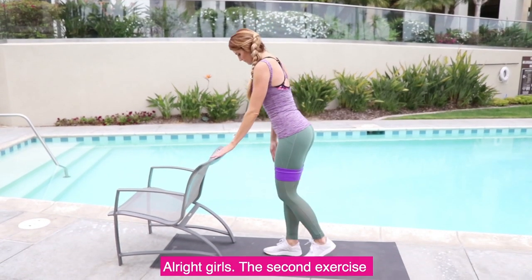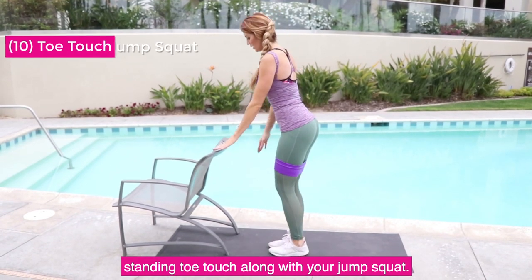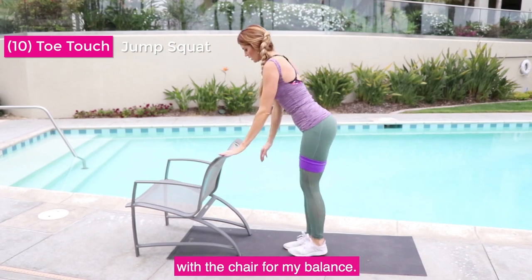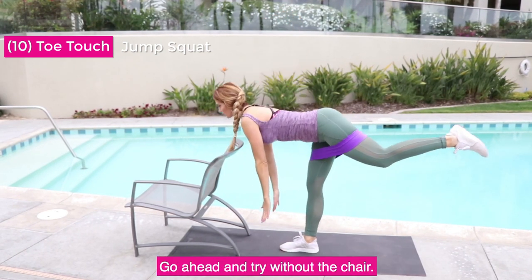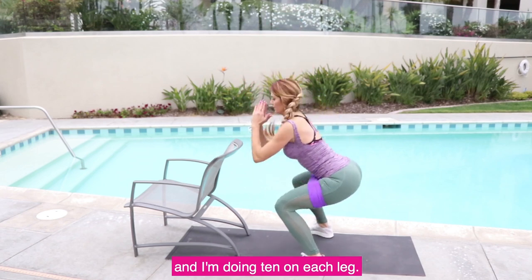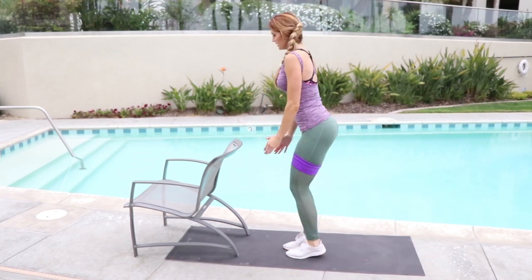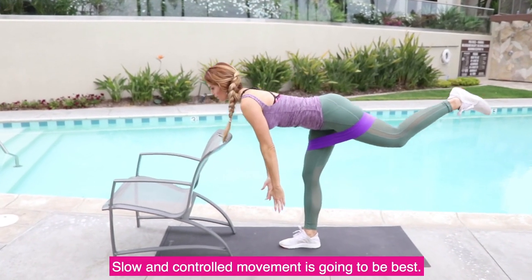Alright girls, the second exercise: you're going to be doing your standing toe touch along with your jump squat. I'm using a modification with the chair for balance. If you're more advanced and can handle it, go ahead and try without the chair. Keep in mind your standing leg is going to be slightly bent as you're doing these, and I'm doing 10 on each leg. Slow and controlled movements are going to be best.